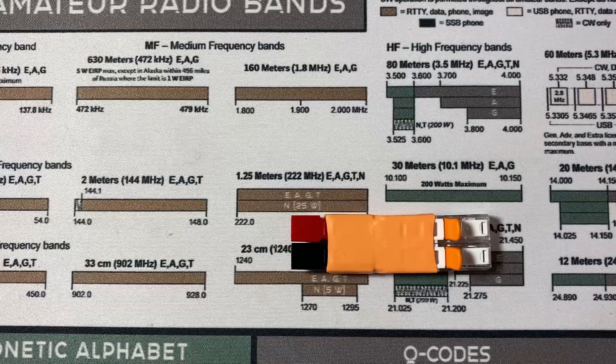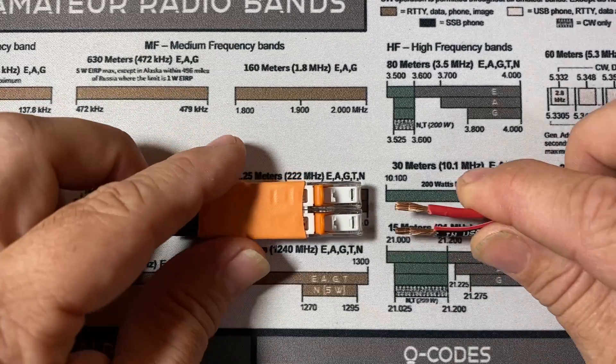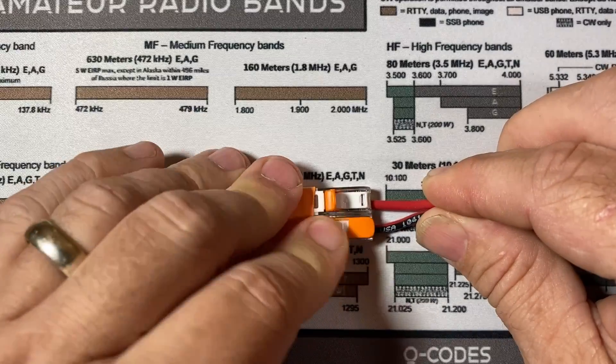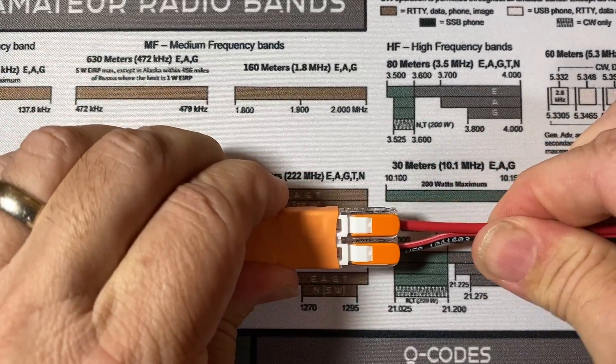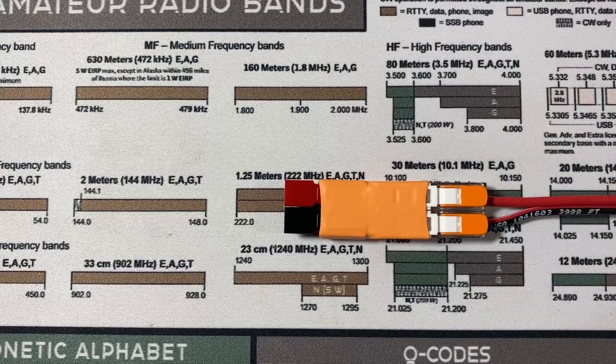Let's suppose you've got a power pole that breaks while we're out in the field. Well, you can simply cut that power pole off, strip those wires back on the opposite end, and then lift up these little connectors right here, slide the wire in, close it back off, and you're back on the air.